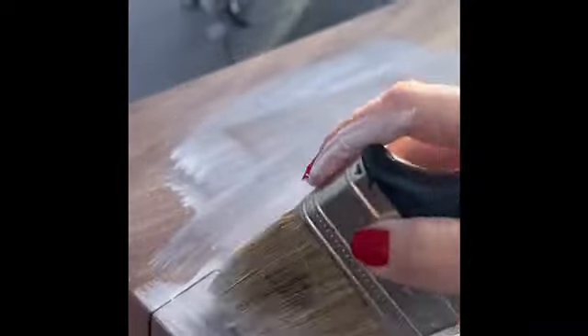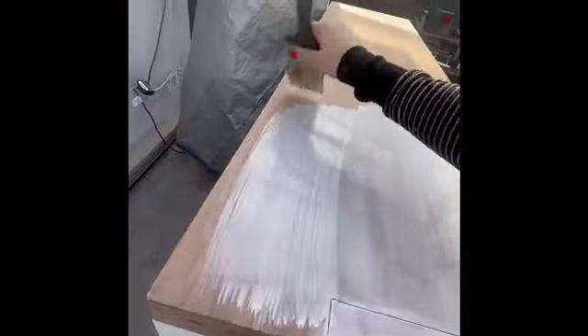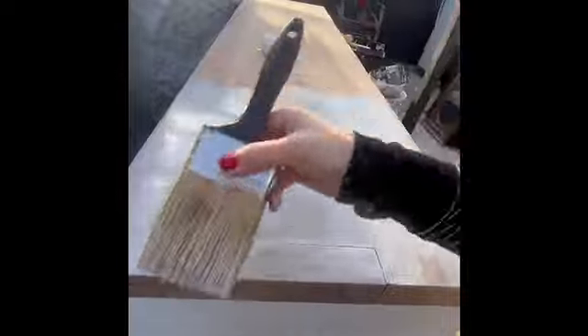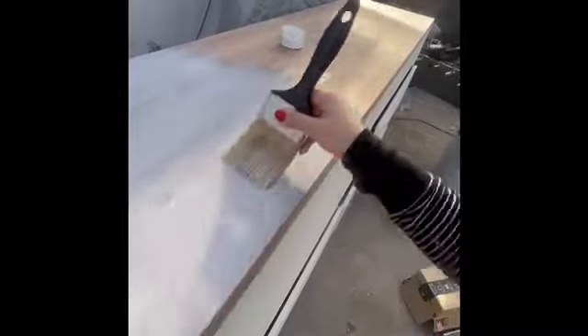I didn't fast-forward this video either, just to show you how fast and satisfying this process is. I was very mesmerized as I used the brush on the top, working with the grain. That way, if I caused any brush strokes where I hadn't mixed the paint perfectly, it's okay — it blends right in with the texture of the surface.